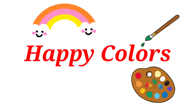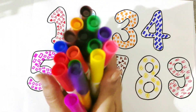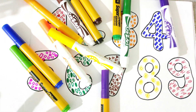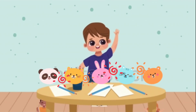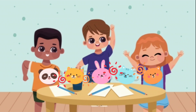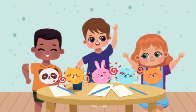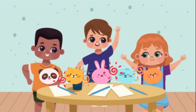Hi friends, welcome to Happy Colors. Today we are going to learn these numbers, 1 to 9. We have little kids with us to teach numbers. We will take help of them to learn numbers.